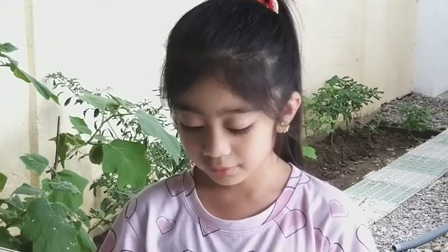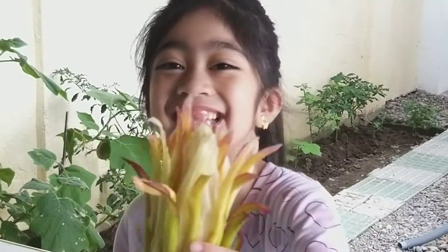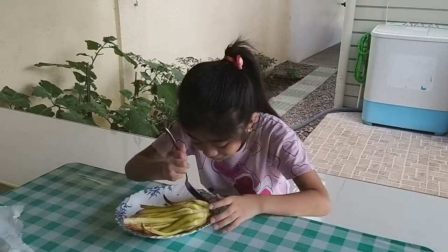Did you know that dragon fruit flowers contain high amounts of vitamin C, potassium, minerals, and fiber? So it is very healthy — delicious! Thank you for watching. Don't forget to like and share it with your friends. Don't forget to try cooking dragon fruit flowers — they look like this, crunchy and delicious. See you in the next video — bye, Ziri out!